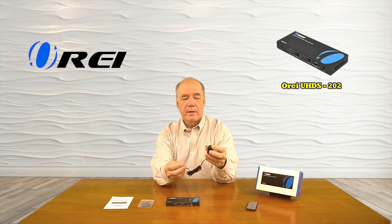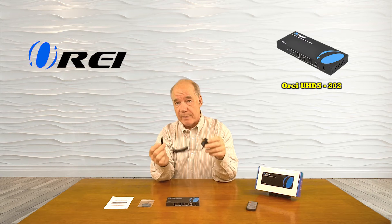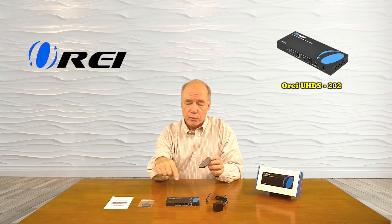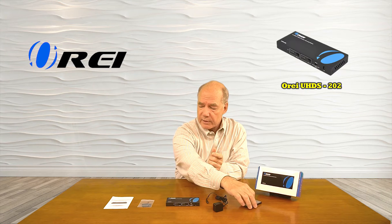When you open the box you'll find the unit and a power supply. This side plugs into the wall, the other side has a barrel connection on it that plugs into the back of the unit — that's all the power you'll need. Also included is an IR remote control that allows you to control all the functions of the product at a distance.